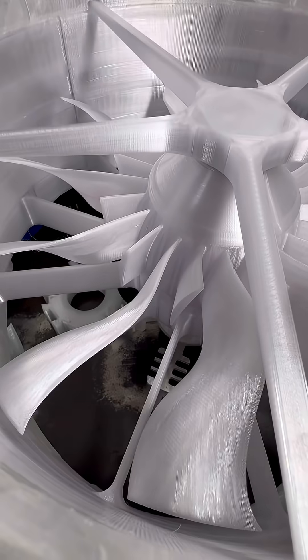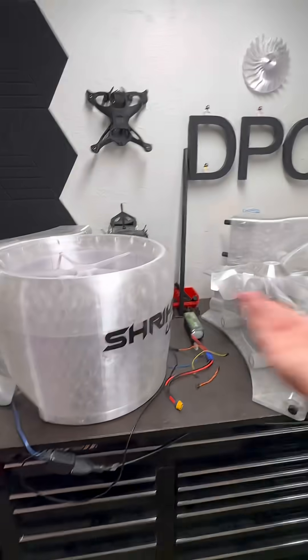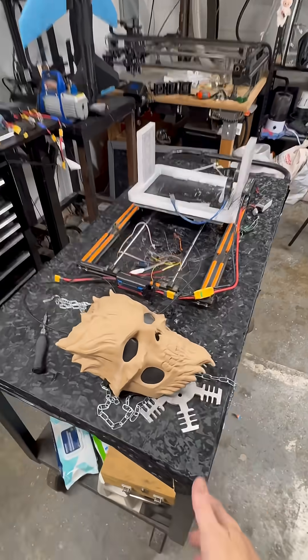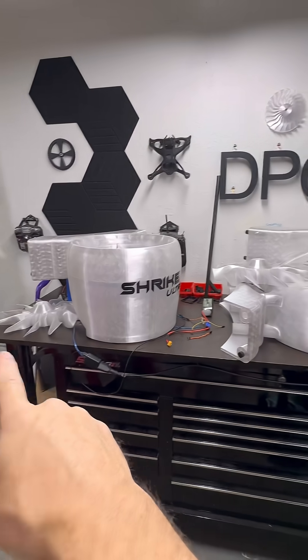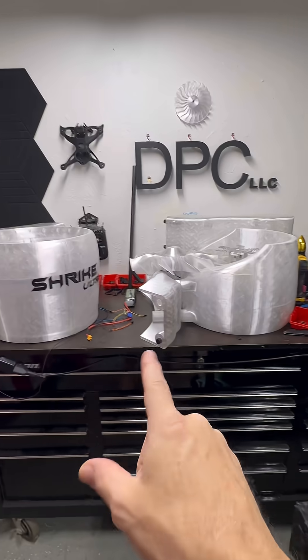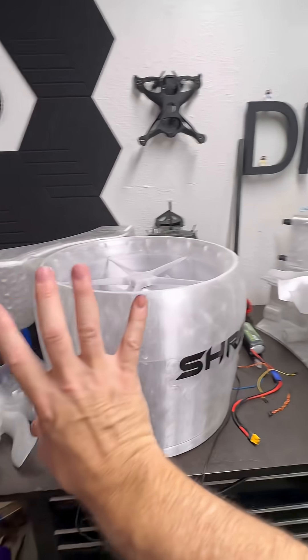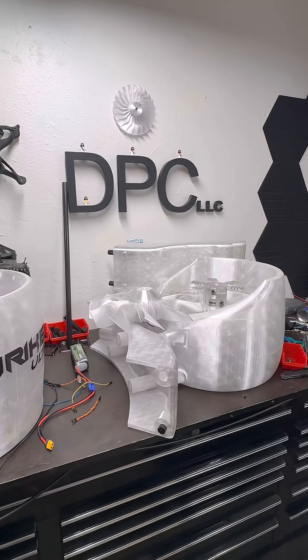I'm going to have to do an aluminum stator hub too. Good lord, this is going to get more involved. But of course we want to fly this one first, so that's what's going to happen. I'm getting myself set up now and we're going to start getting these next two fans assembled, then attaching their body parts, and then we'll be ready to fit all of this together as one drone. Can't wait for that day.